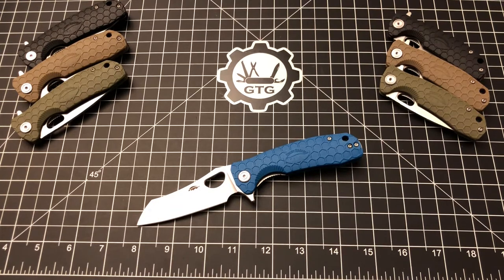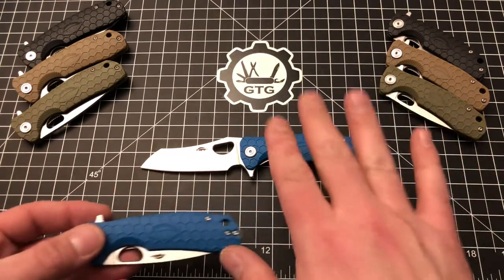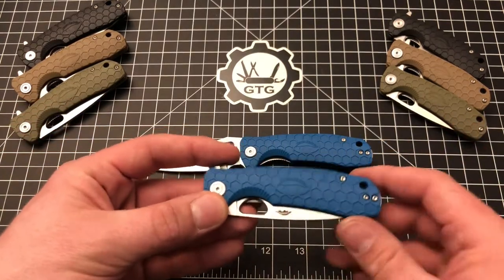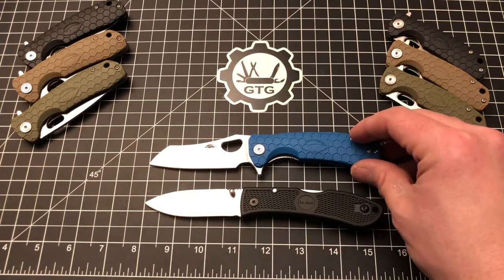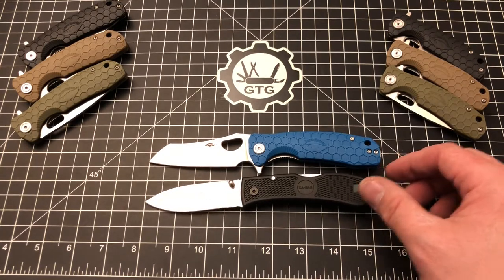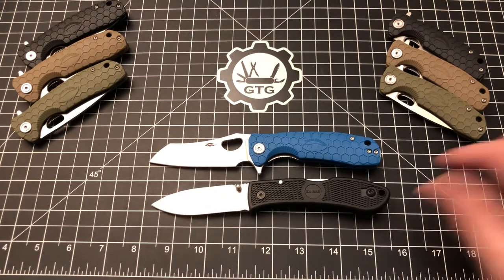Let's do a couple of size comparisons so you can see how the medium stacks up. Here's a K-Bar Dozier — lining them up, they're super close. The Badger is maybe an eighth of an inch longer, and the handle length is pretty darn close. Here's a Bug Out — also very close; the Bug Out is just a little bit longer overall.